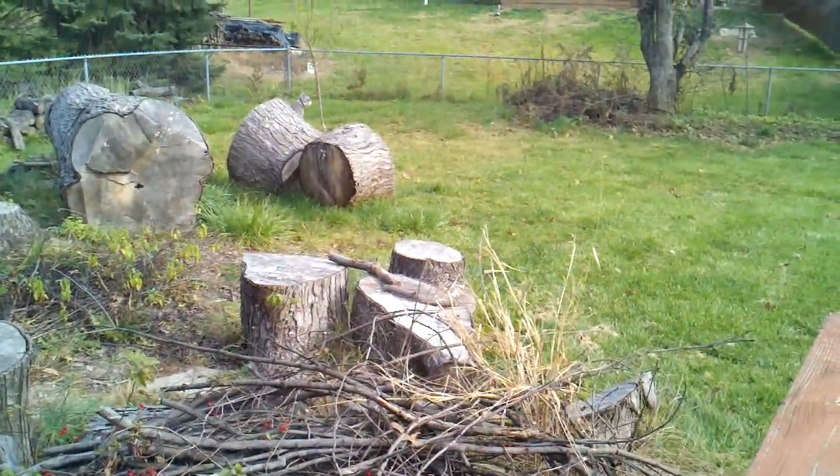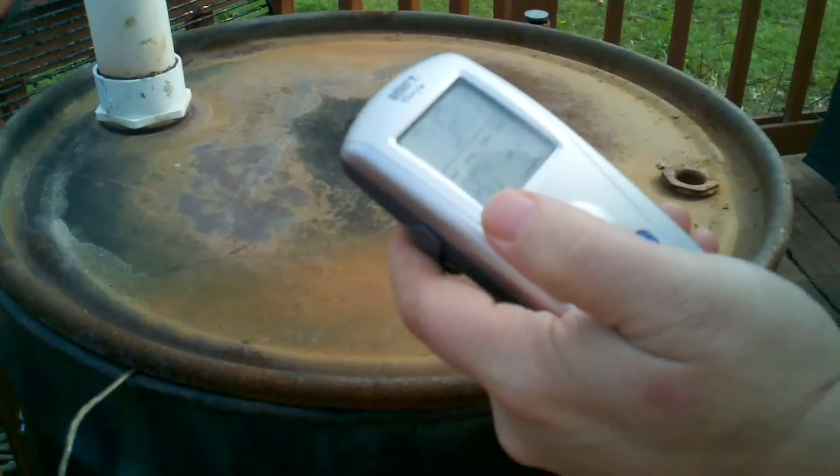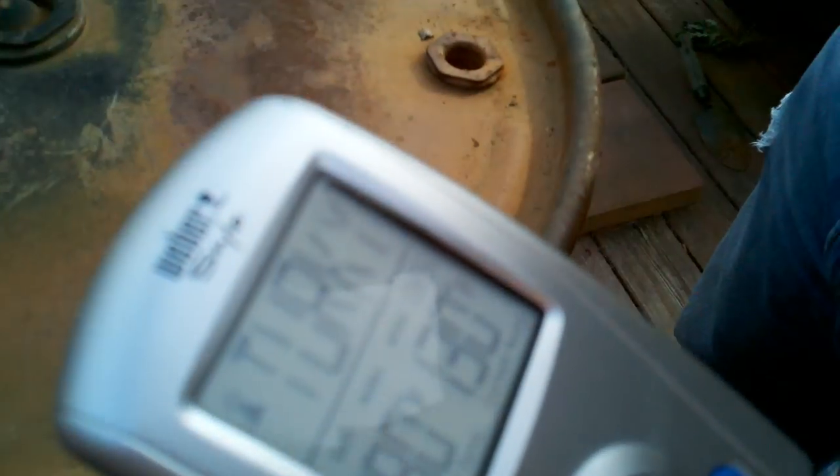Now we're going to turn this receiver on. Got it set for turkey, and hopefully it gets a signal. It's at 130. So now I just wait for the alarm to go off, stop the alarm, then wait for it to go to like 190, and then it should be done. So easy.